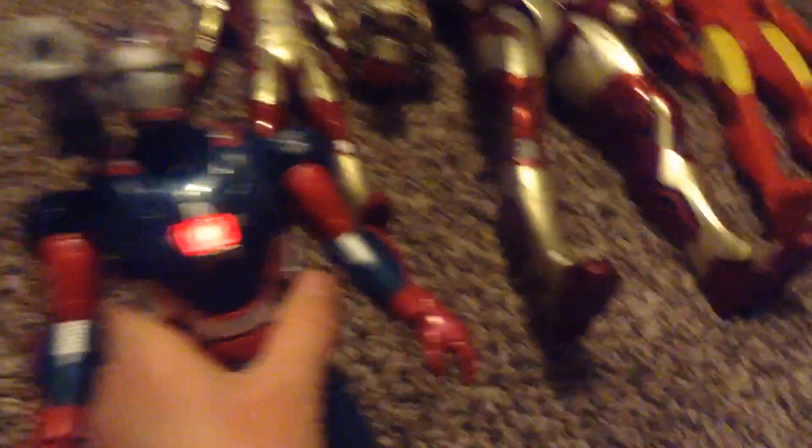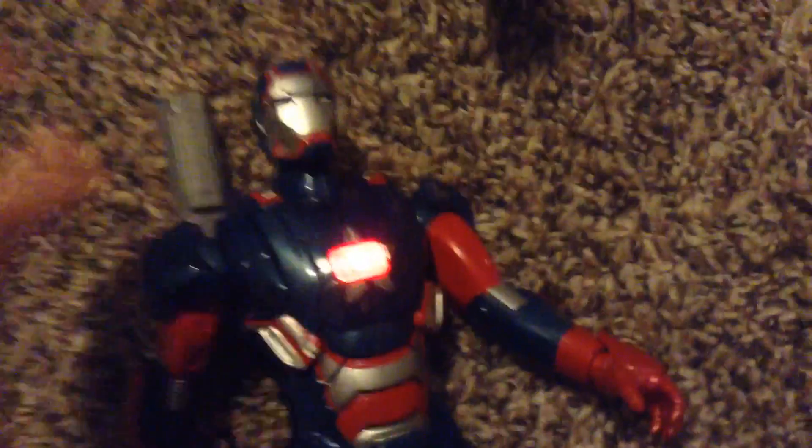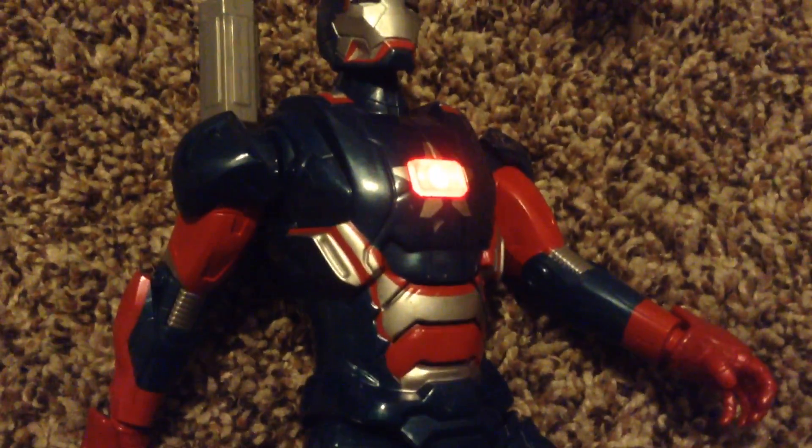This guy right here — he's pretty cool, obviously he does that when you move his arm. And then 'time to reload,' 'Iron Man, I'll cover you.'